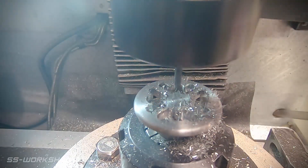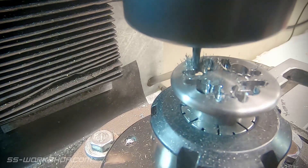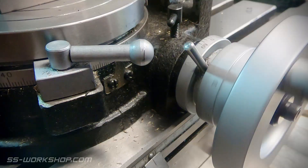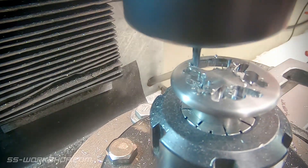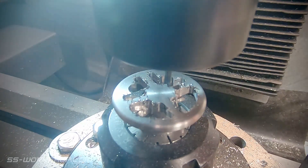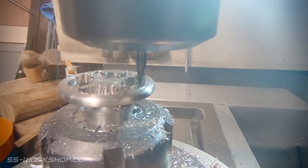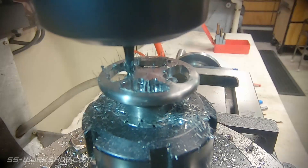Once the spokes are cut, I move my attention to cutting the inside of the wheel. For this I set the X-axis of the mill table to zero and use the Y-axis for the radius. Once I've been all the way around the wheel, I move to making the centre cuts. This follows the same process, using the Y-axis to set the radius.